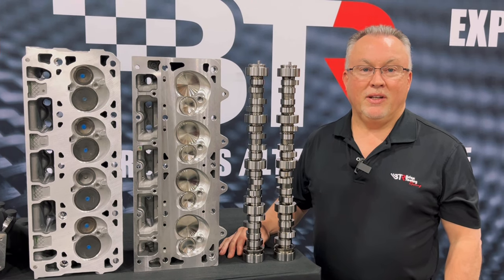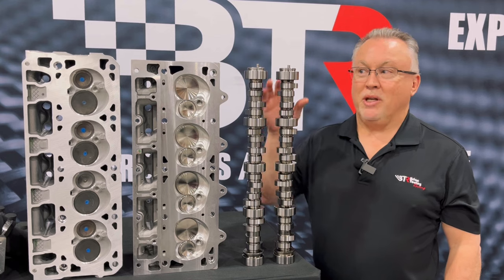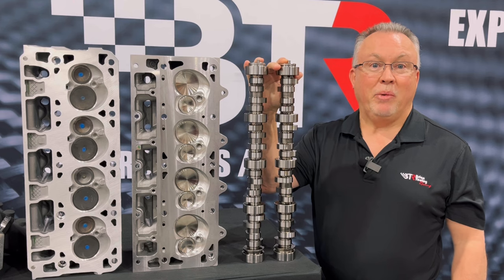Hello, this is Brian from BTR, and today we're here to talk about our LT swap camshaft. We're pretty excited about this because we love the gen 5 engines — they make a lot of power.